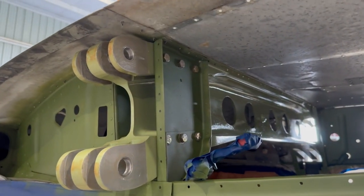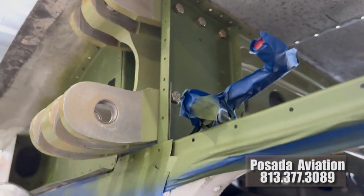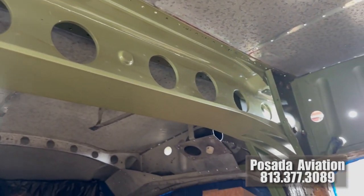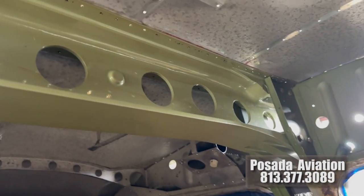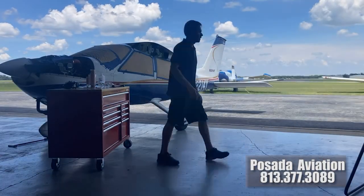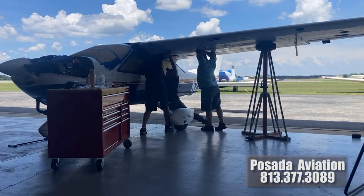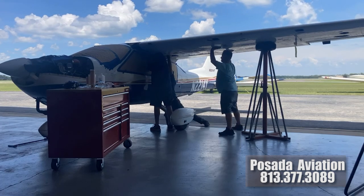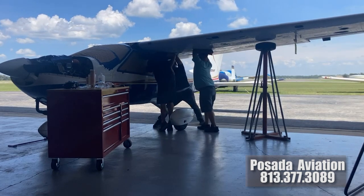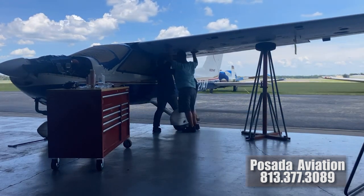If you are ever in this predicament, call Posada Aviation and start the conversation, because it may be worth having the wings removed from your plane and having it shipped down to Zephyr Hills, Florida to have them do the work. The complete install was around twenty thousand dollars in labor and the new spar was around twelve thousand five hundred dollars. For rebuilding your aircraft, that's a fair price, and the mechanics did a beautiful job with excellent oversight — not a single aspect of this job was overlooked.